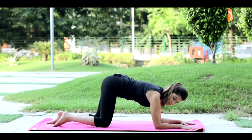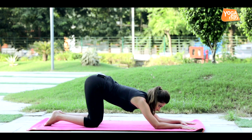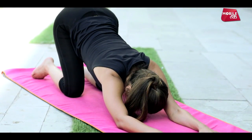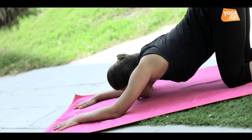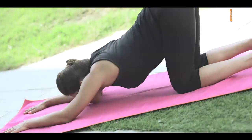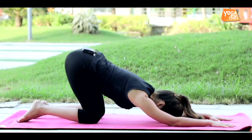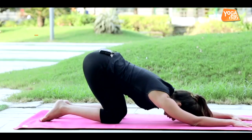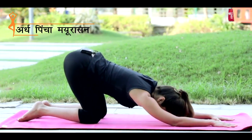Then slightly take your knees back and feel a nice deep stretch in your arms and your shoulders. Raise your hips high and feel the spine getting elongated. Stay in this for a couple of breaths. This is a nice puppy pose stretch that you're giving to your body. If you're a beginner and new to practice, this is very good to try first before you get into the full posture of Ardha Pincha Mayurasana.